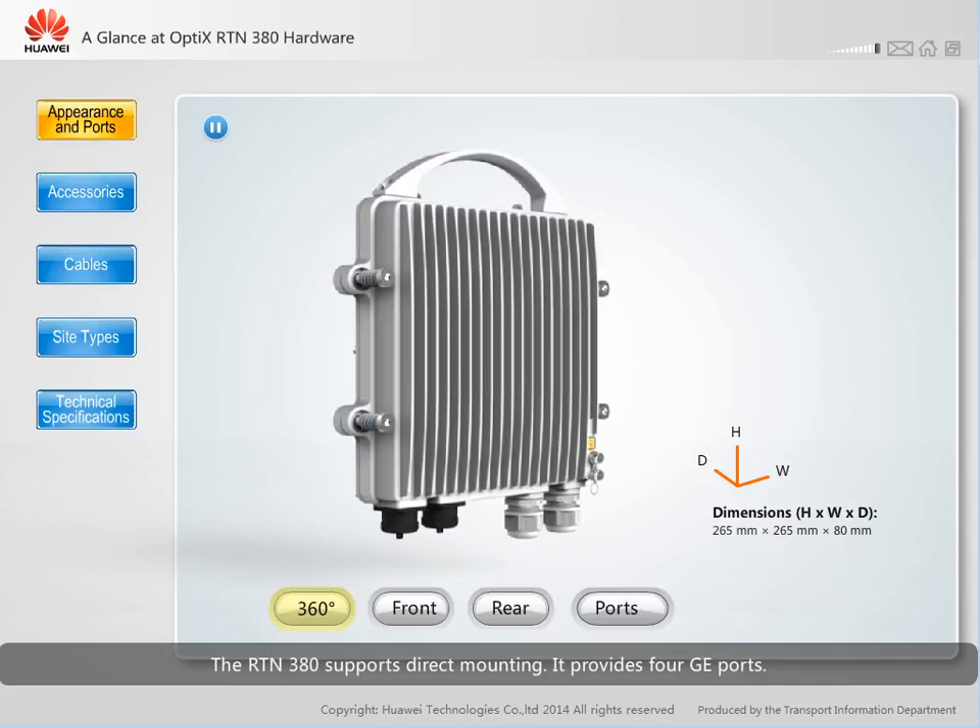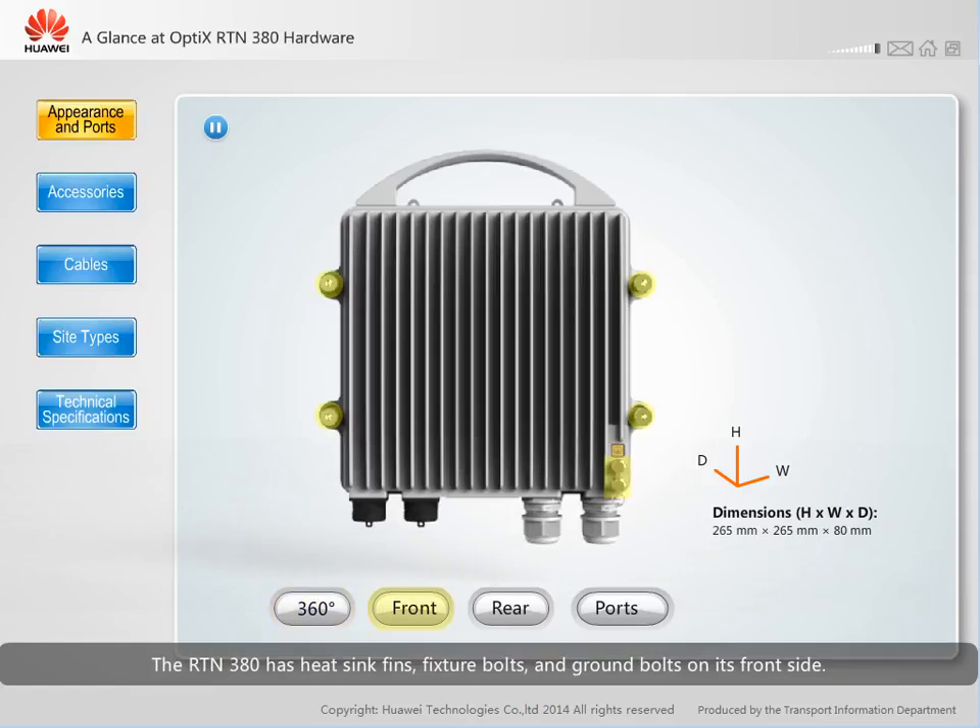It provides four GE ports. All ports are waterproof and dustproof and are located at the bottom of the RTN380. The RTN380 has heatsink fins, fixture bolts, and ground bolts on its front side.